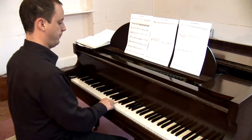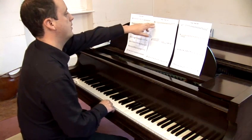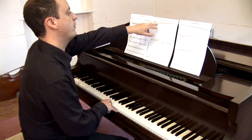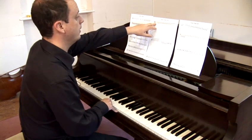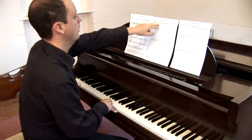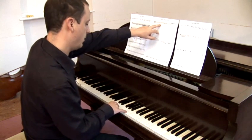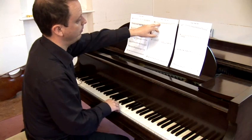Middle C, our best reference point on the piano, is actually written below the lowest line of the five, and is given an extra line called a ledger line, to show that it's in a specific place lower down. The bottom line of the five-line stave is actually the note E, and that's my third one up there.